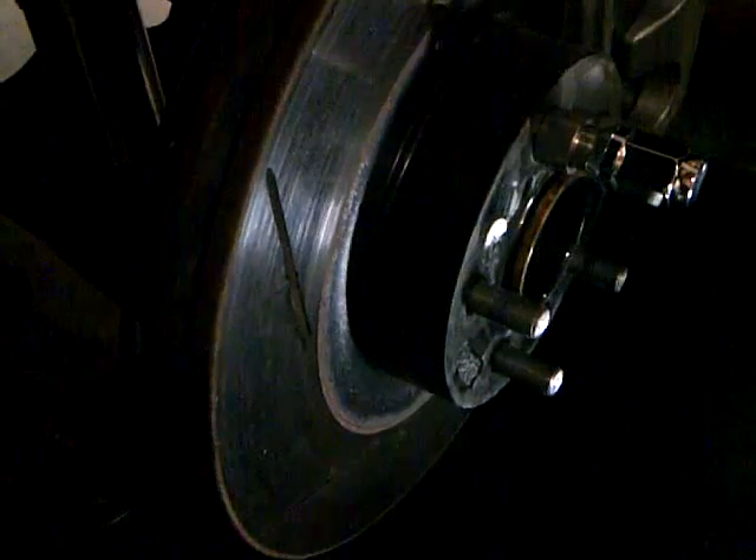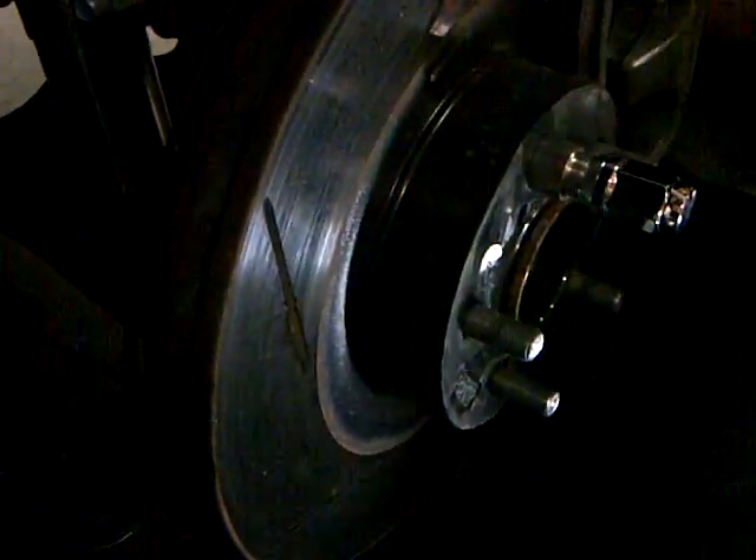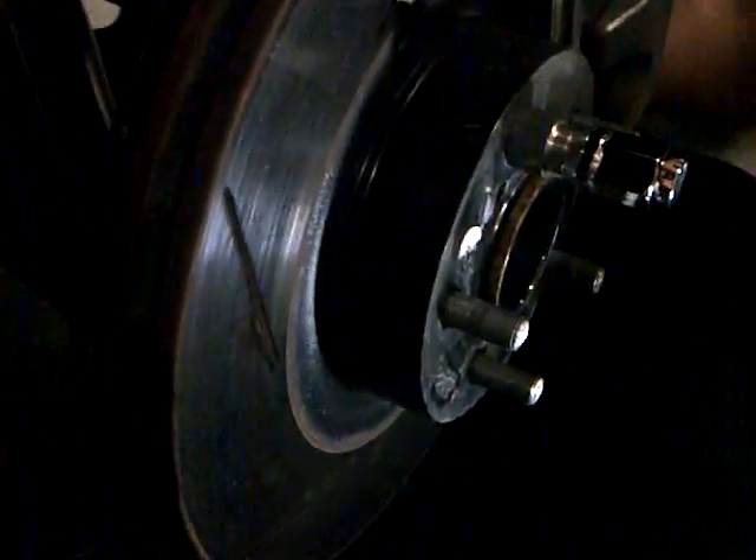We're just a week out from the release of the DG-Spec brake kit, which is a larger rotor, pad, fluid, and line kit at all four corners.